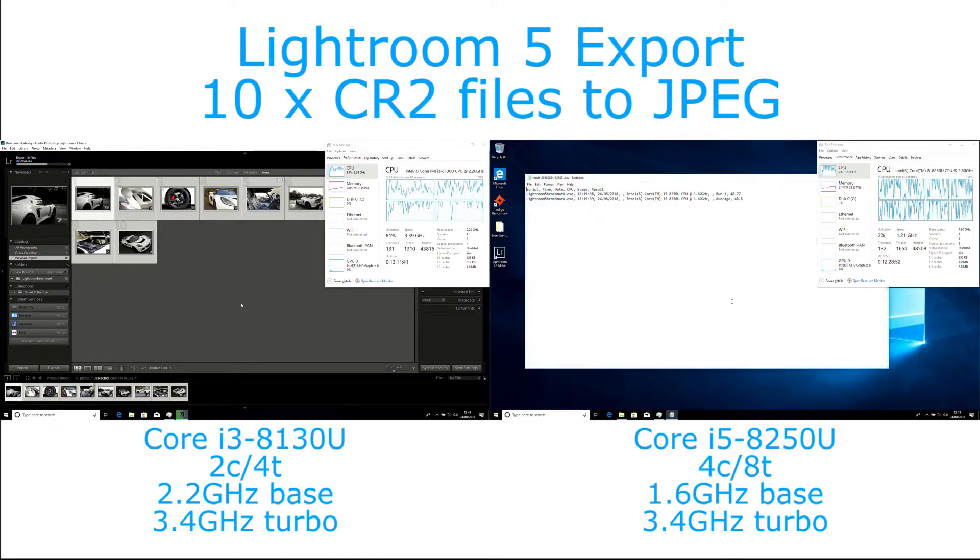We can see here the quad-core has now completed the test, and we're going to be waiting about another 25 seconds or so for the dual-core chip.